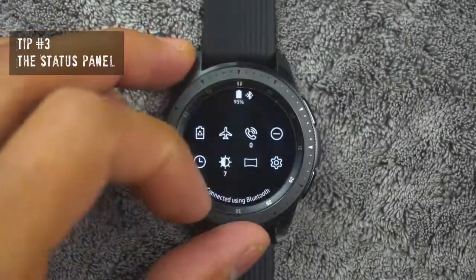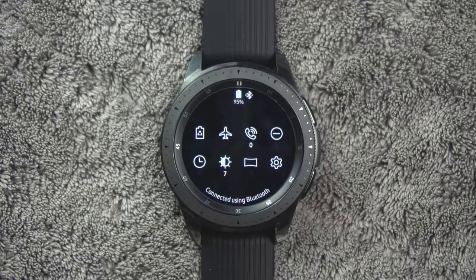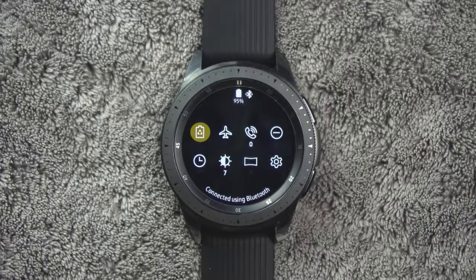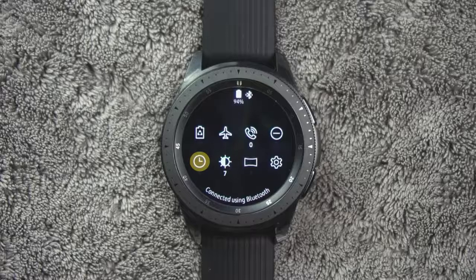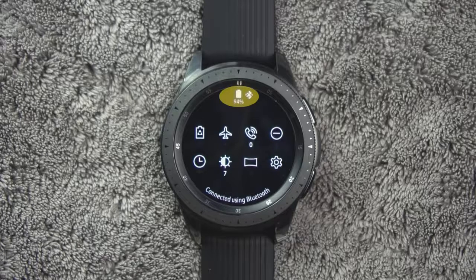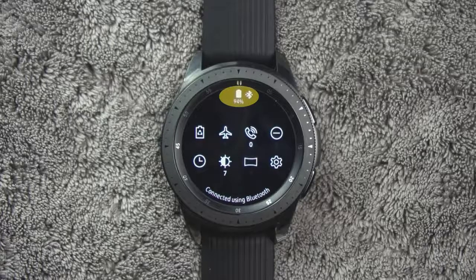Tip number three. To access the status panel, on the watch screen, swipe down from the top of the screen. Here you'll see several options that you can configure. The default options are Power Saving Mode, Airplane Mode, Ringtone Volume, Do Not Disturb, Watch Always On, Brightness, Theater Mode, and Settings. At the very top are indicator icons — it'll show battery status, Bluetooth connections, and if your Wi-Fi is connected.